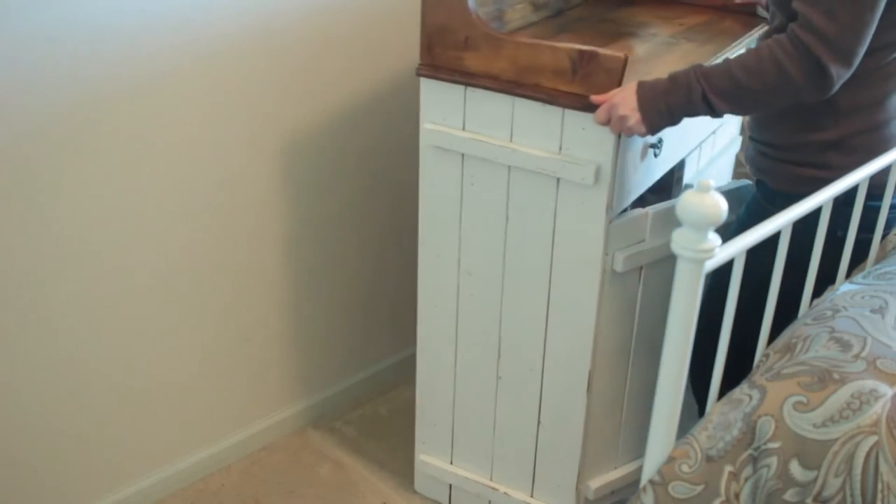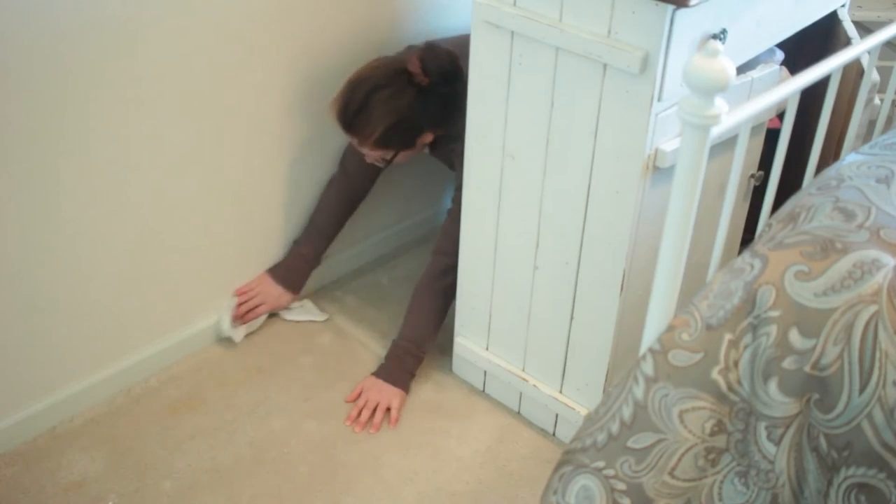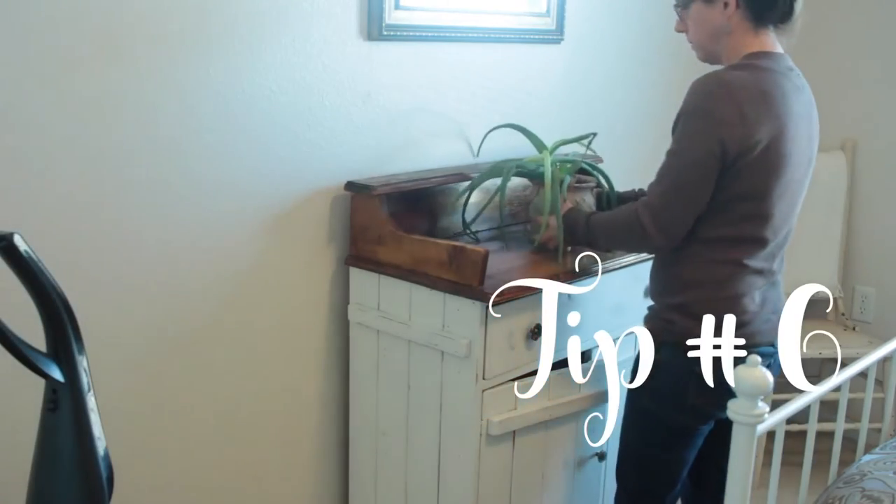I do a deep cleaning of my bedroom about once a month, and that is when I move all of my furniture and make sure I'm getting behind it, wiping the baseboards, and vacuuming.